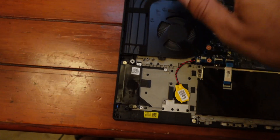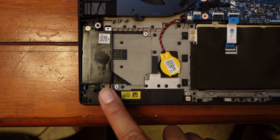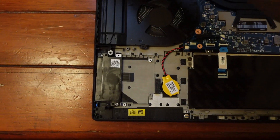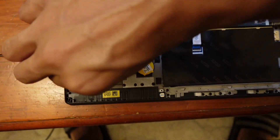Here's that piece of plastic I was referring to earlier. There are two Phillips screws holding it in — again, it's nice that they're Phillips, using the same screwdriver bit. Go ahead and remove those, then lift up that piece of plastic and get it out of there.